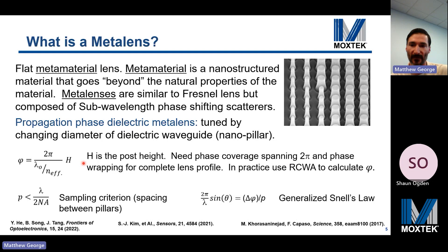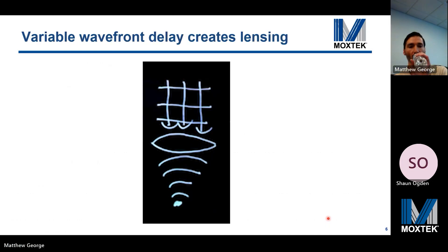Metalenses are flat nanostructured lenses similar to a Fresnel lens, but composed of subwavelength phase shifting scatterers. The scattered light has a locally shifted phase profile depending on the size and depth of pillars, which reshapes the wavefront. The phase accumulated after propagating a distance h through the metamaterial depends on the effective refractive index — a complex function of the cross-sectional area of these pillars. We use rigorous coupled wave analysis to calculate the phase shifts for different arrays of uniform pillar size, building a pillar size versus phase shift library at 250 nanometer periodicity.